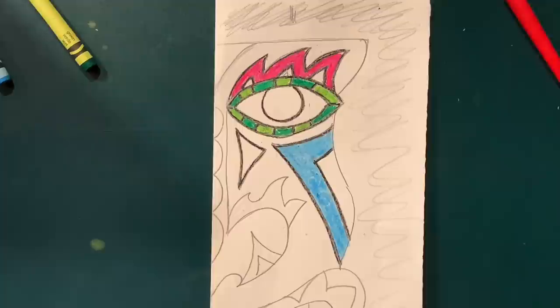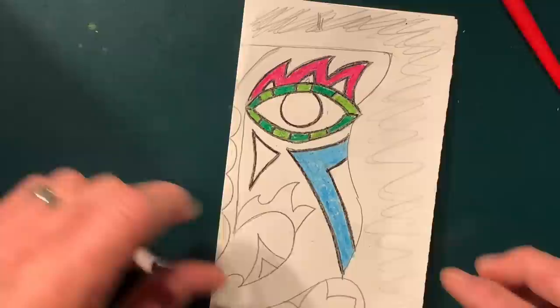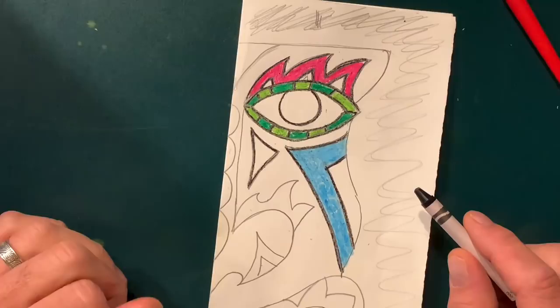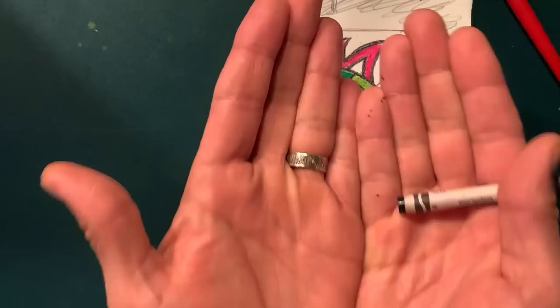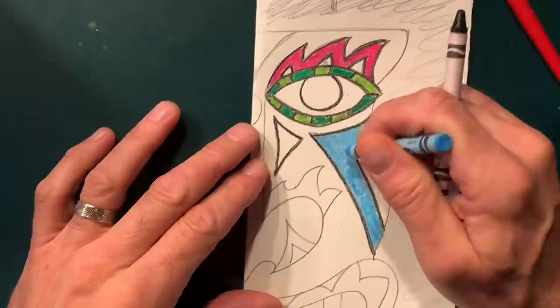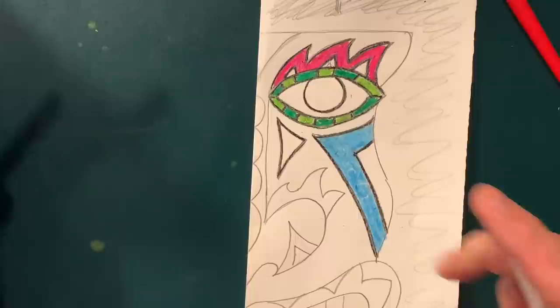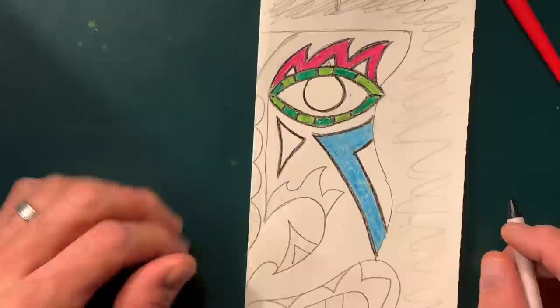Hey guys, I'm about to demonstrate how to do this crayon etching technique I've mentioned a bunch of times. It's cool, it's fun, it's not hard. Let's pretend I have a fully transferred tiki here that I've colored in the whole thing with a heavy layer of waxy crayon in various colors — putting down as much crayon as the paper will take when you color in each section.